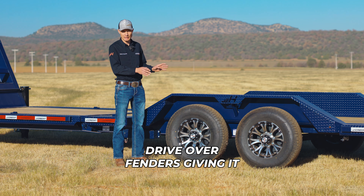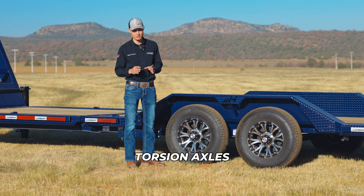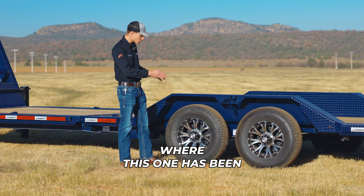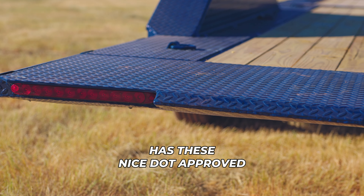The fenders on this ETZ are the 1/4-inch diamond plate steel drive-over fenders, giving it a 102-inch deck width. For the running gear, it has two 7K Lippert electric brake torsion axles with 10-ply tires on 16-inch black mod wheels — this one has been upgraded to nice aluminum wheels.